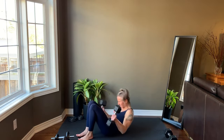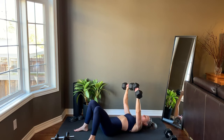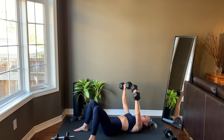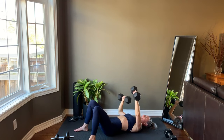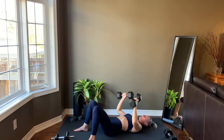Down to the floor for an alternating chest press. We'll get set up and start right now. Last rep on each side before standing back up for a curl with ISO hold.